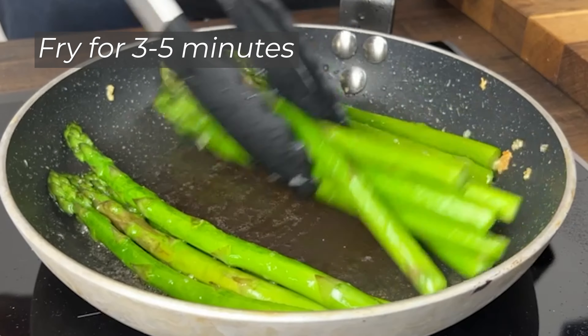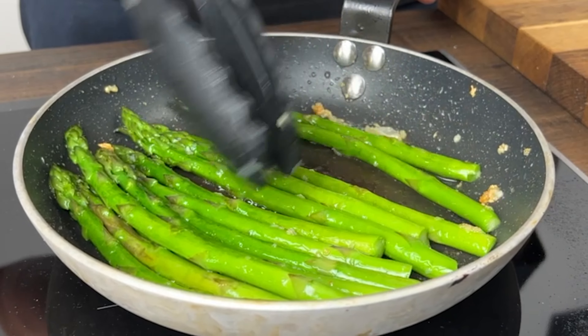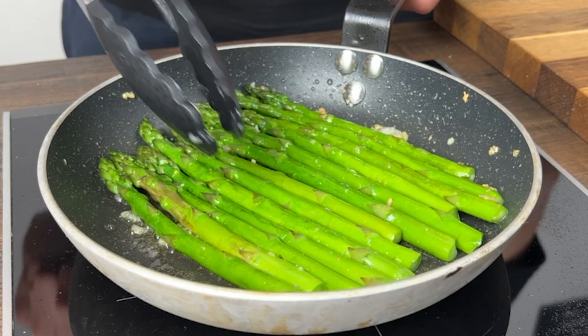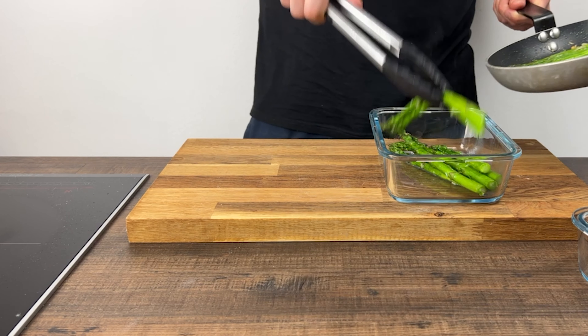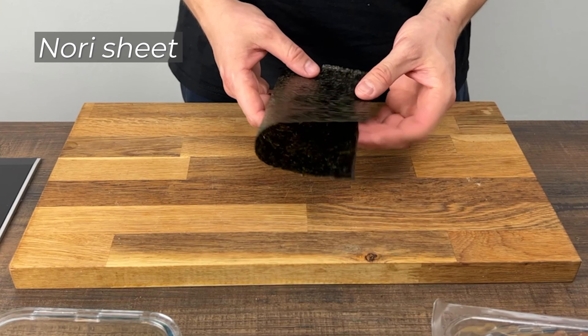We'll put some oil on the pan. Don't use oil in the pan. This is how we're going to eat it. If you like it, it's got to turn the milk.